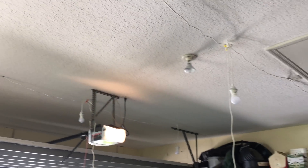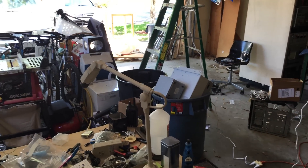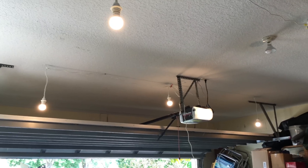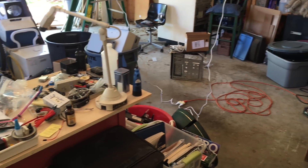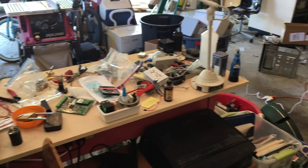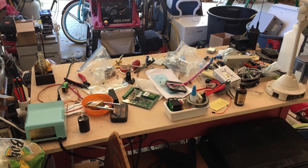All six lights are in place. This is what it looks like during the day without the light on, and this is what it looks like with the light on. It's a pretty big difference even during the day, but at night it really makes an enormous difference. Looking at the bench, the lighting is much better than it was before.